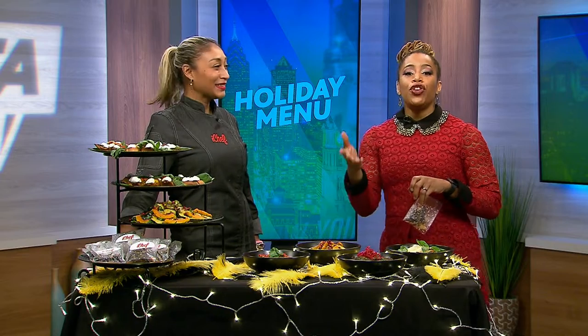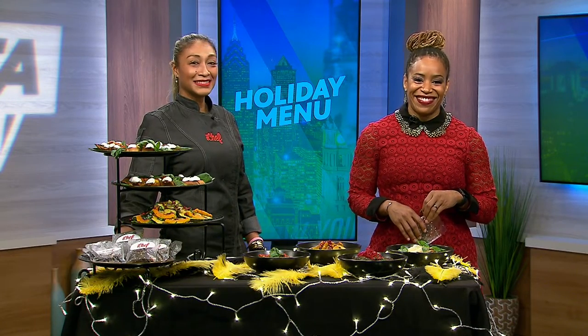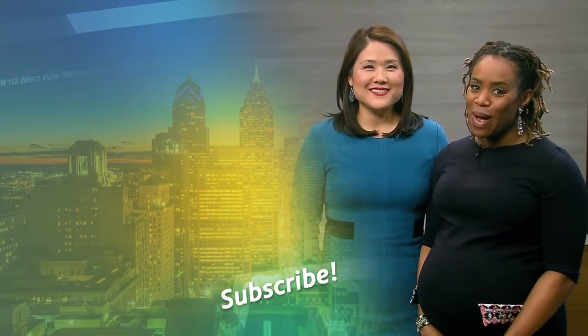Thank you so much. And if you would like to try any of these dishes at home or get in contact with Chef Natasha, head to our website. Hi, I'm Shirley Nguyen, and I'm Regina Mitchell. For more videos like this, subscribe to WHYY. Bye.